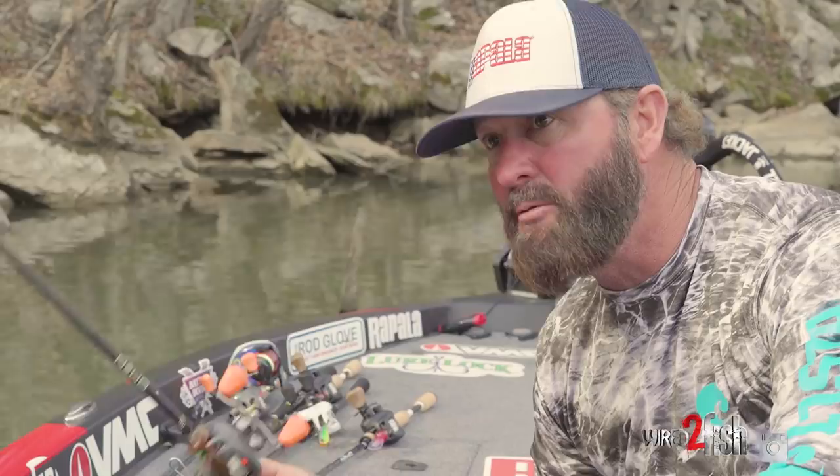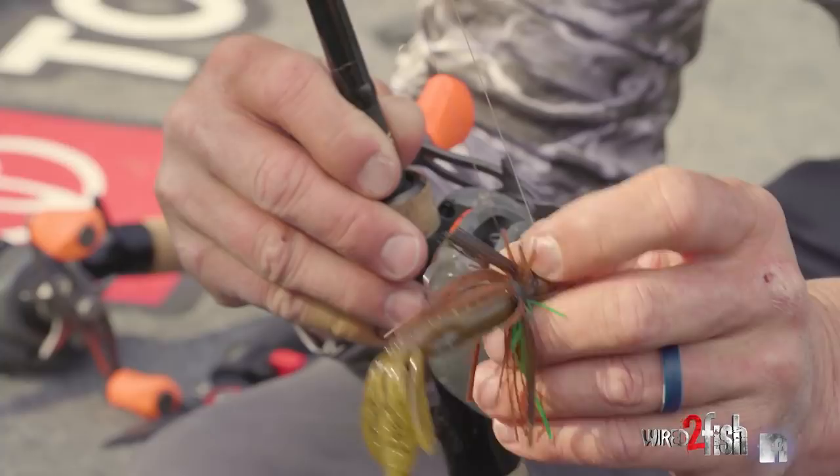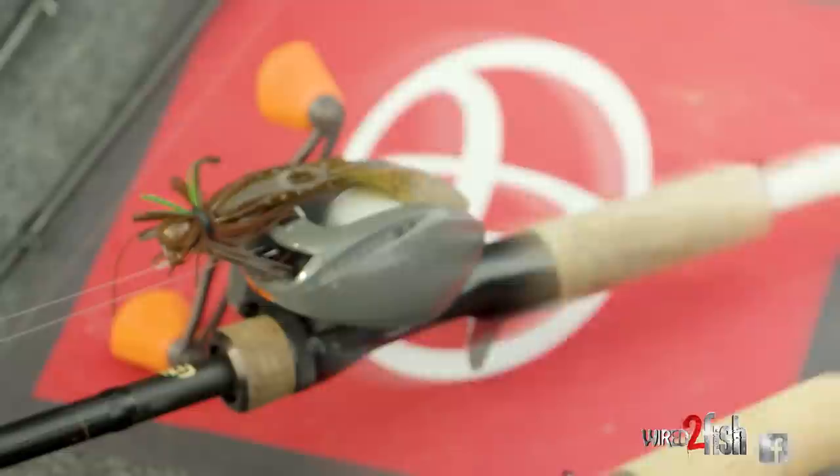System number two — and you know where I'm going with this — it's going to be a 3/8-ounce ballin' out jig, Buckeye, with a zoom crawl on the back. That right there is a Z-hog. I throw a Z-crawl, green pumpkin on brown — don't get no better. Throw black and blue when it's muddy.